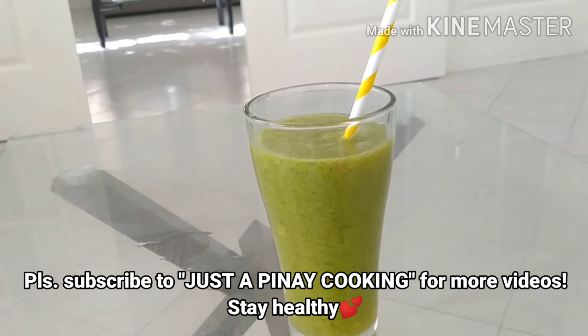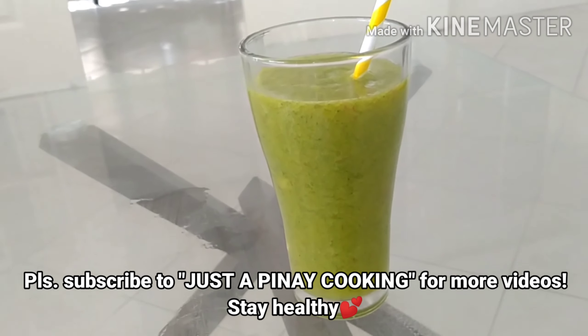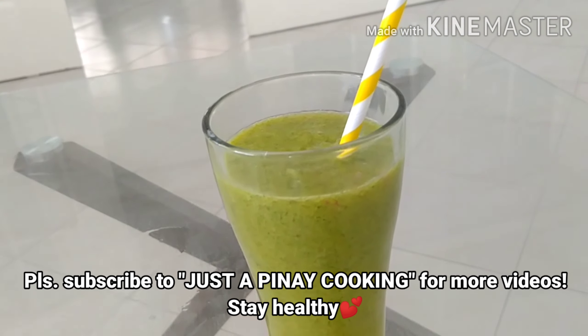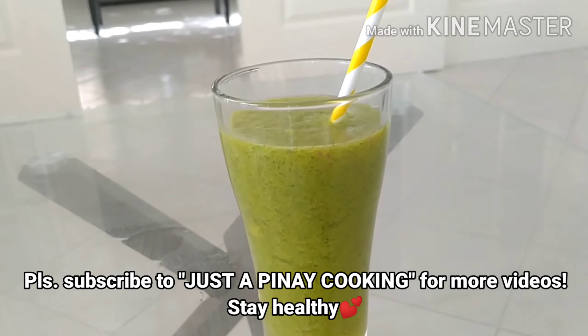I hope you enjoy watching this video. Please do not forget to subscribe, like, and share this video with your loved ones. You may also want to check my other videos — I do mostly cooking videos on this channel. This is the Pinay Cooking Channel. See you next time!